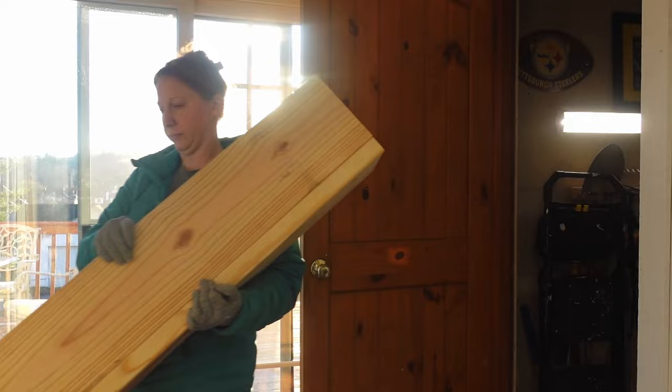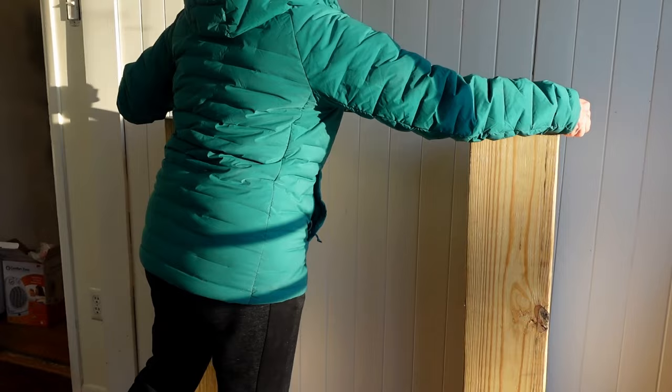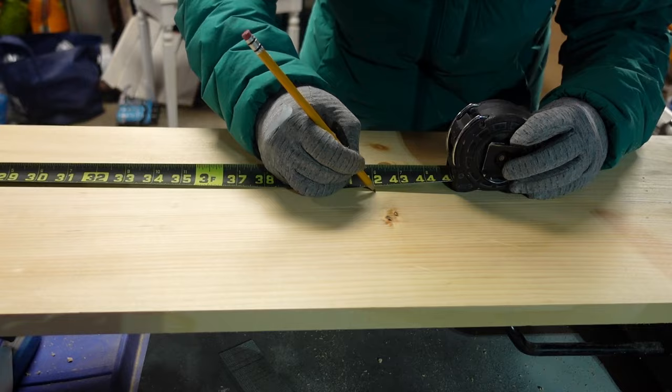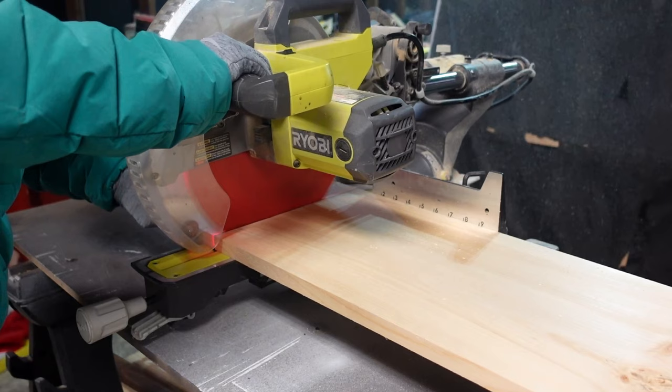Next I needed to figure out how wide I wanted the center opening, so I brought the legs inside and placed them where they're going to live. The lighting is going to be a little wonky throughout this video — I'm filming right in front of my sliding glass doors with direct afternoon sun. For the next section I'm using a 1x12 I already had on hand, cutting it down to 42 inches. This is going to be the face piece right above the legs.